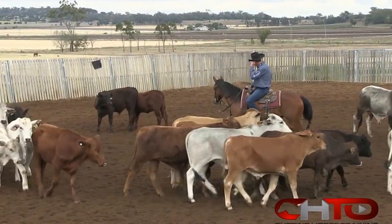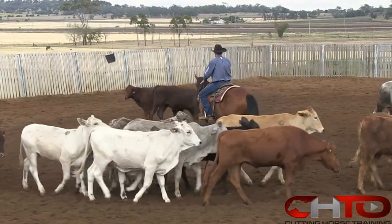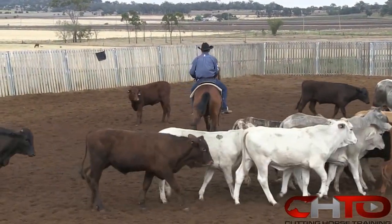When I go into these cows I don't really go looking to dig one cow out in particular — I look for that cow that presents itself.